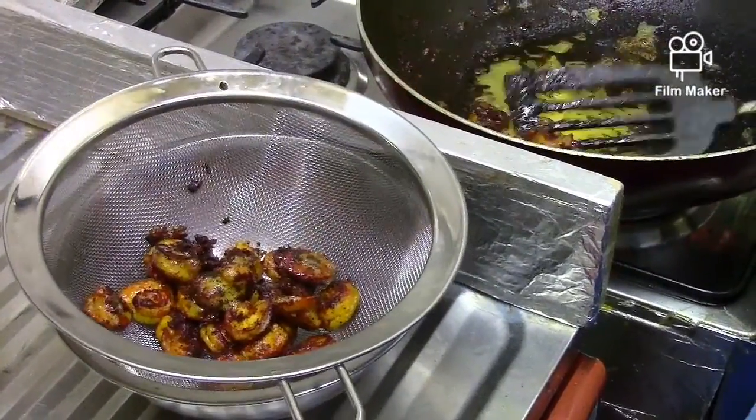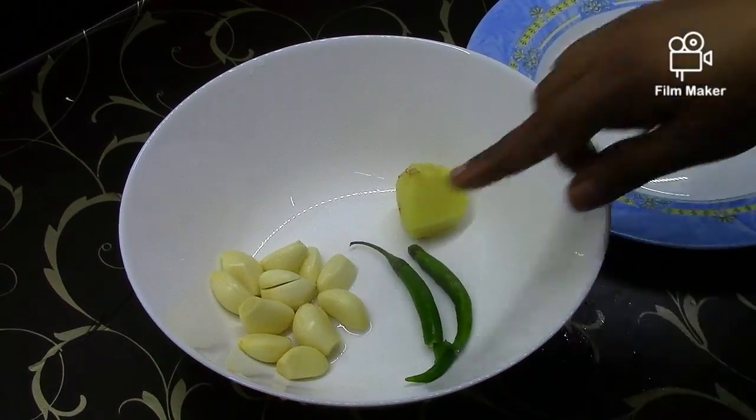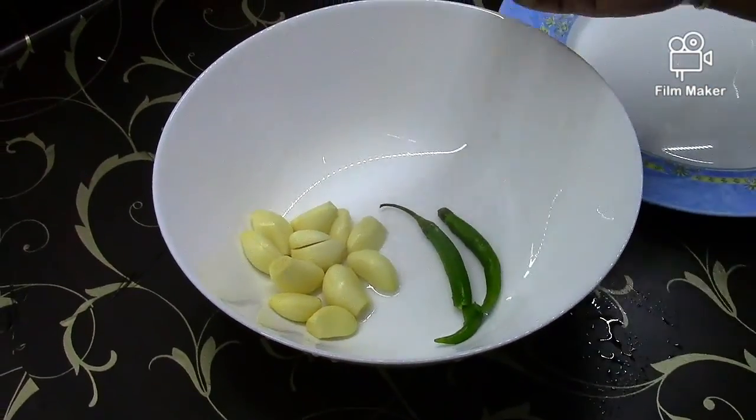Now fry the sauce. It is cooked for 1-2 minutes. Put this on the plate and put the ingredients together in 4-5 minutes.